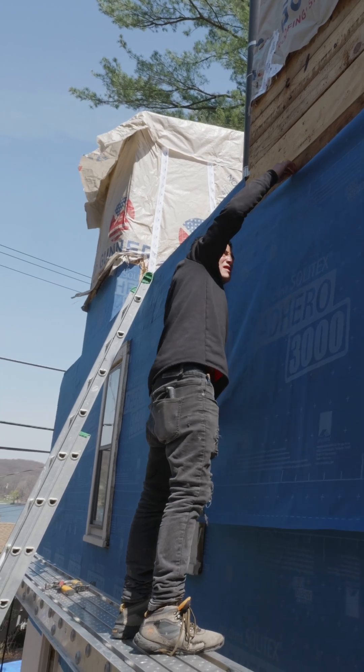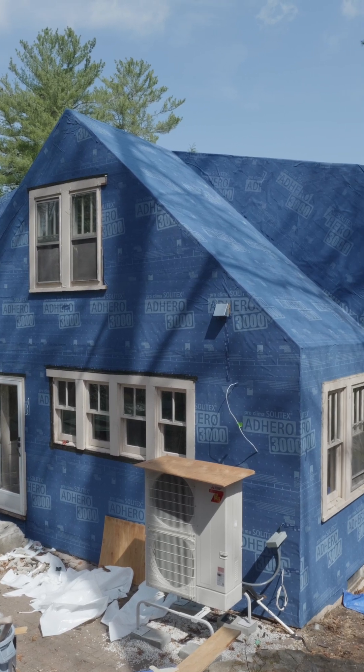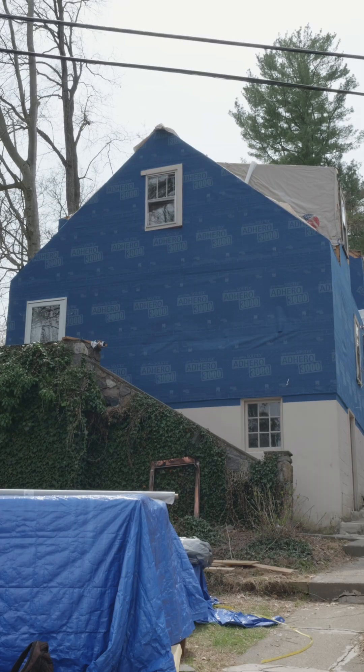This isn't just a house wrap, this is the protective skin of our house. And yes, we went all in on this one. Welcome back to the Lake House Retrofit.